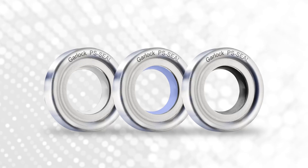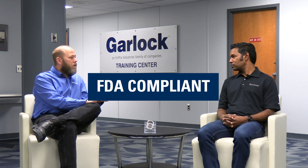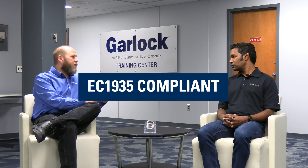And what can we at Garlock do to help solve some of these problems? Well, at Garlock, we can offer the PS seal. The PS seal essentially utilizes our GYLON material, which is USP Class 6 approved. It's FDA compliant, as well as EC 1935 compliant.